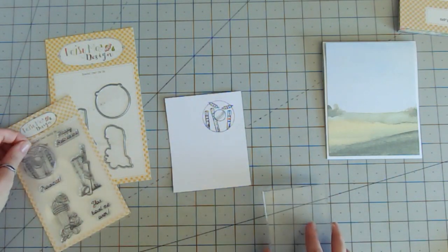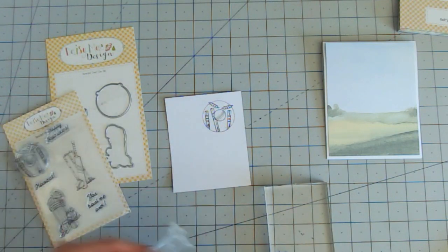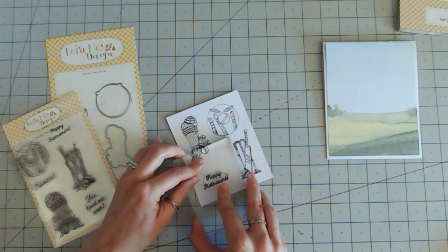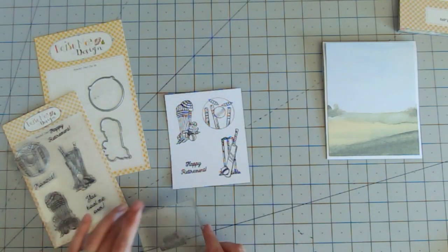I'm going to repeat this stamping for the other two images in the set. Just pop that in the corner there and I'll cut that out by hand in a little while.